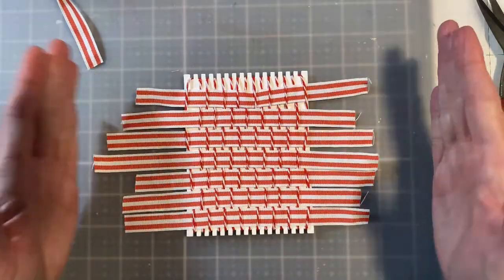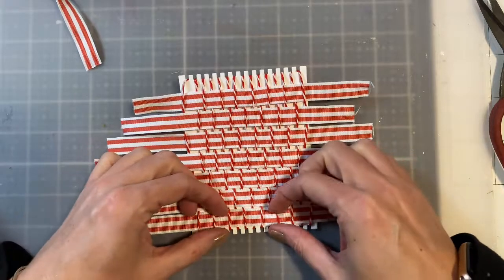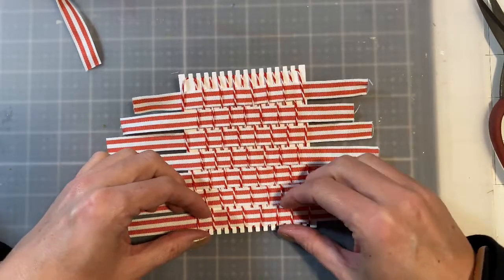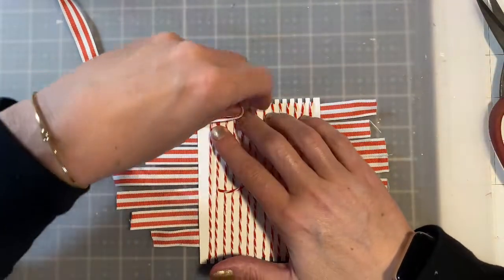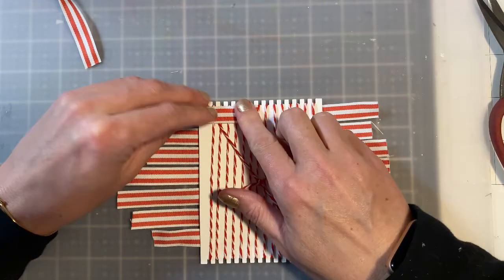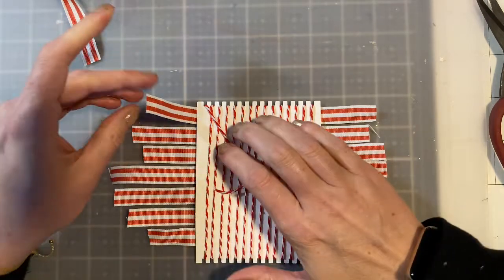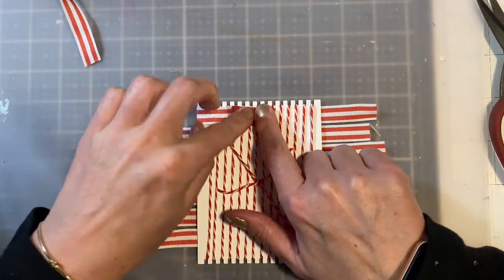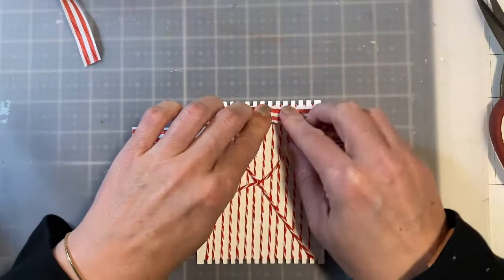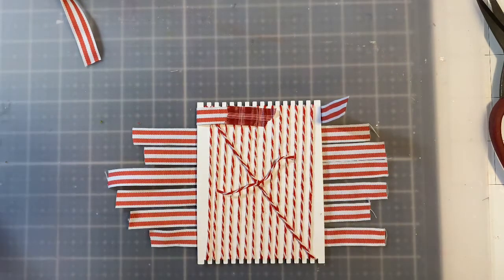Once you get it all woven through, you have to go and straighten it up. You're just going to pull your ribbon down to the very bottom, flip it over, and use some tape to hold it in place — I'm just using some washi tape. This isn't necessarily going to hold it forever, but since we're going to be adhering it onto a card base, this will work long enough. The glue we use to adhere it to the card base is what's really going to hold it in place.